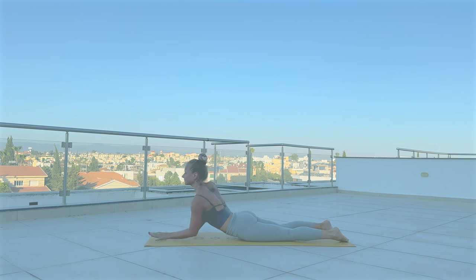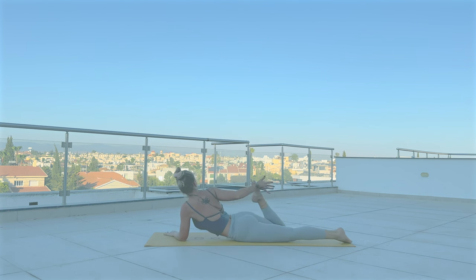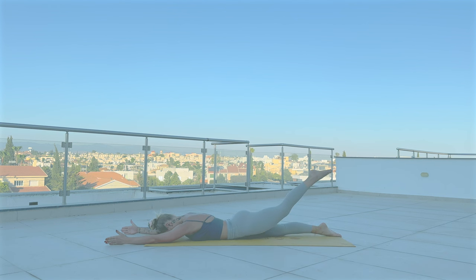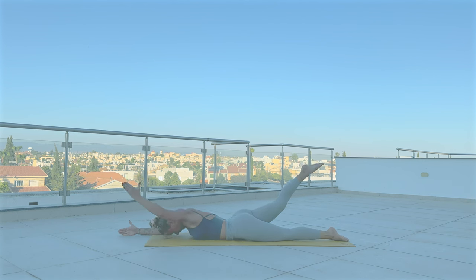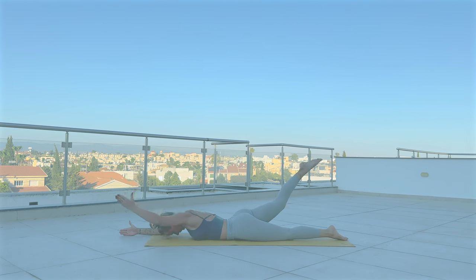Drop your knees down and lie down on your belly. Grab a hold of your right foot with your right palm and pull towards your glute. Release. Other side — grab that left foot and pull towards your glute. Release. Reach both arms forward. Lift your right leg up and your left arm. Release. Now lift your left leg and your right arm. Release. Right leg, left arm. Release. Left leg, right arm. Release.